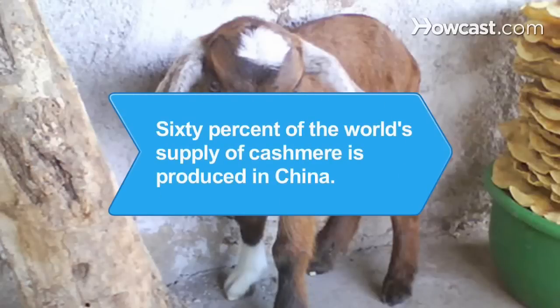Did you know? 60 percent of the world's supply of cashmere is produced in China, by collecting fibers from cashmere goats during molting season.